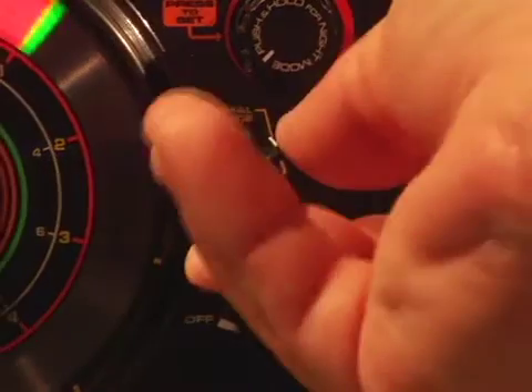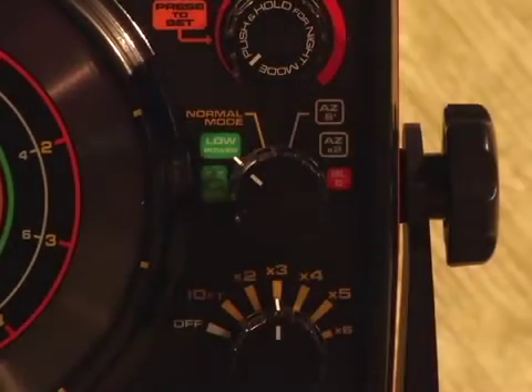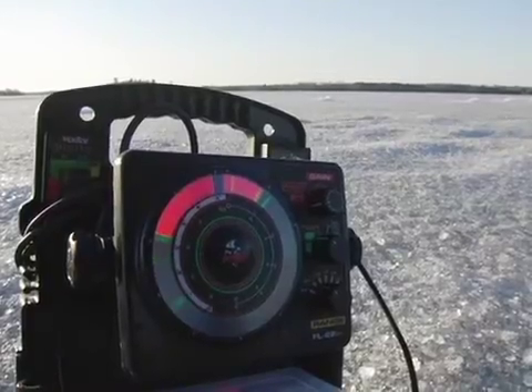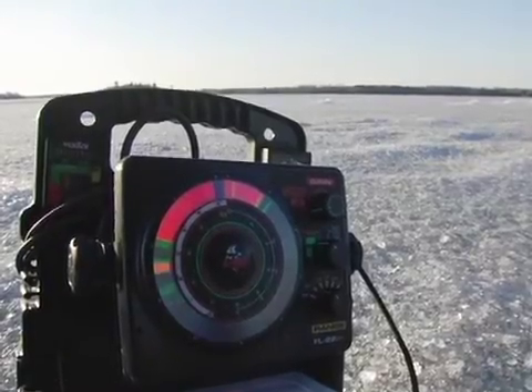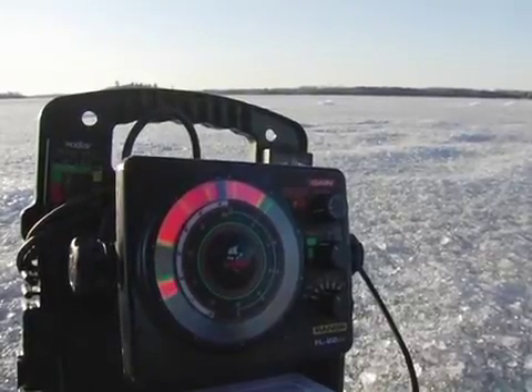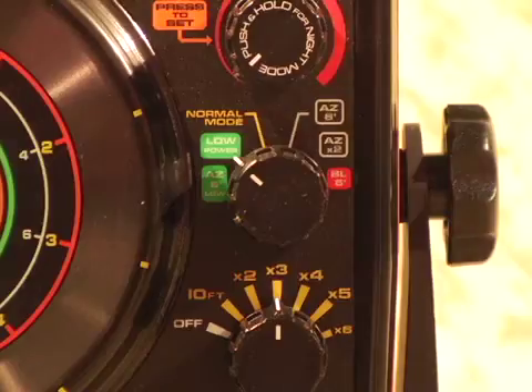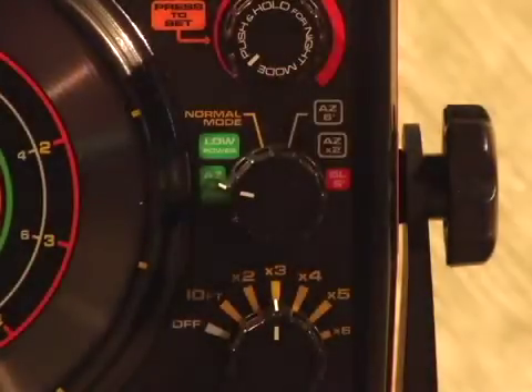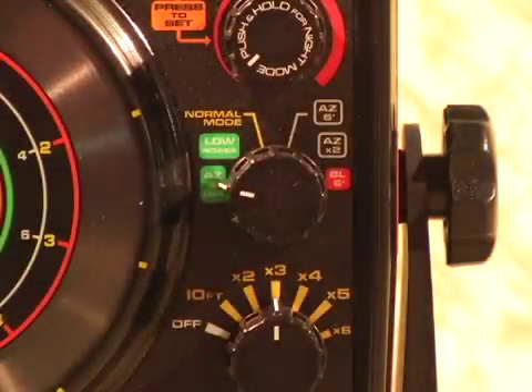Now, let's move to the left side of the mode switch to the low power options for fishing in super shallow water. With your FL22HD in waters less than 10 foot, the lowest gain setting in the normal mode setting is simply too powerful to display your lure as a thin green target. So you need to go into the low power mode option to cut the output power of your unit by roughly 50%. The last setting on your mode knob is the AZ6 foot low option, which allows you the option to fish in a low power setting and also use the AZ or AutoZoom six foot feature.